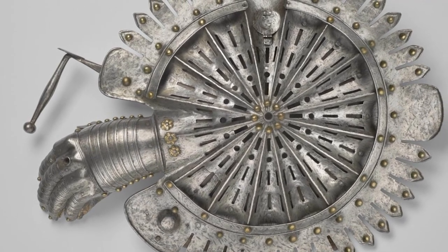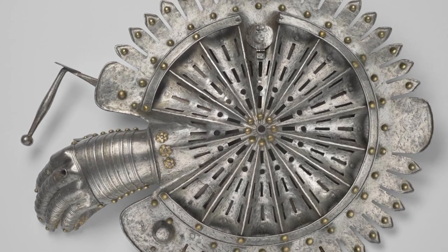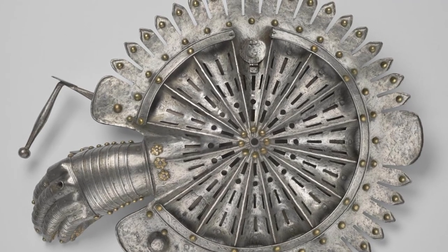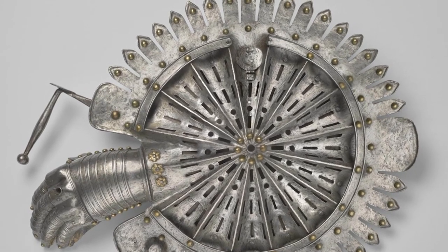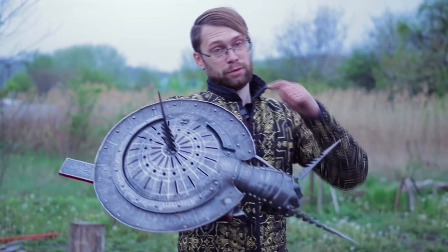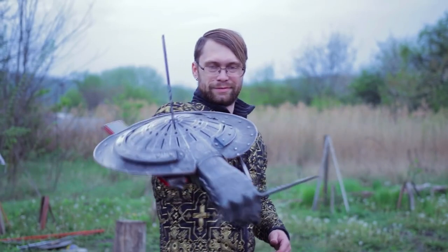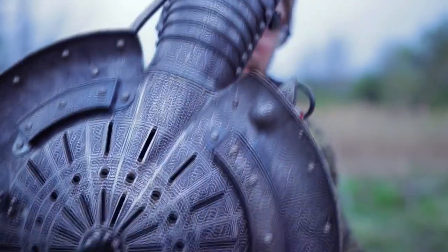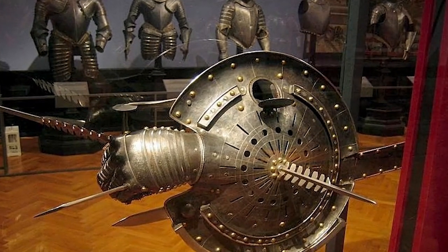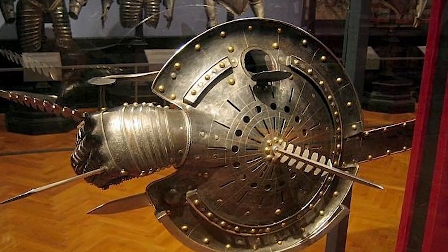The Lantern Rondash was used by soldiers in battles and tournaments. Its unique design made it a versatile weapon that could be used for both offensive and defensive purposes. The shield provided protection for the user, while the sword blade could be used to strike opponents. In battles, soldiers would use the Lantern Rondash to fight against their enemies, with the long blade also useful for thrusting attacks, allowing the user to attack their opponent from a distance.